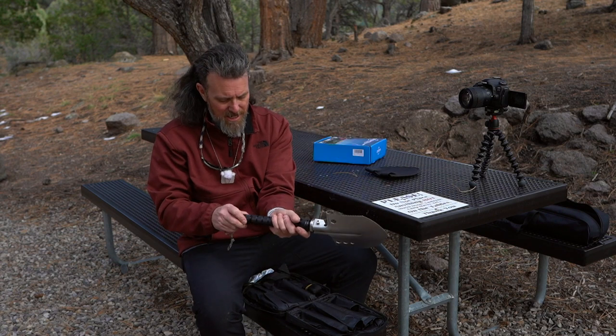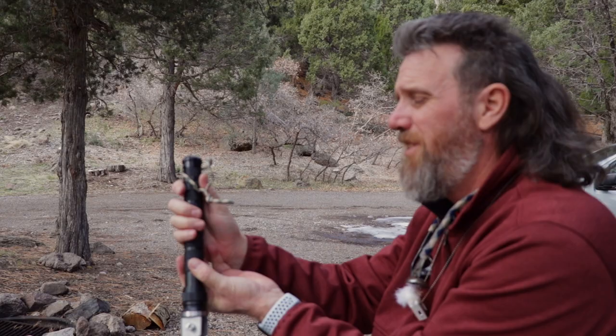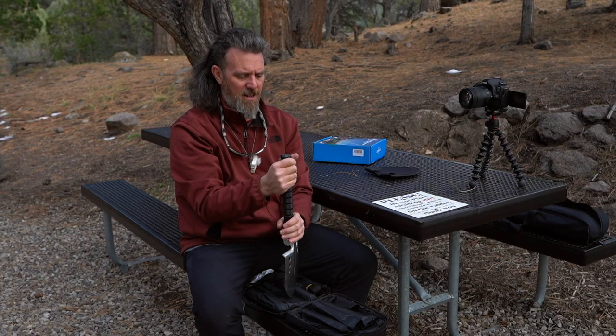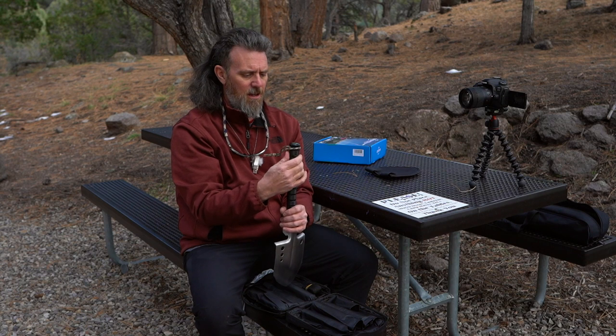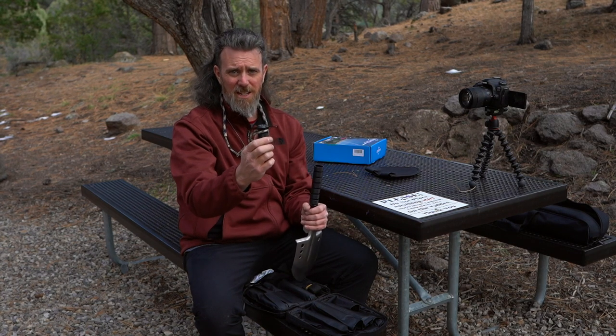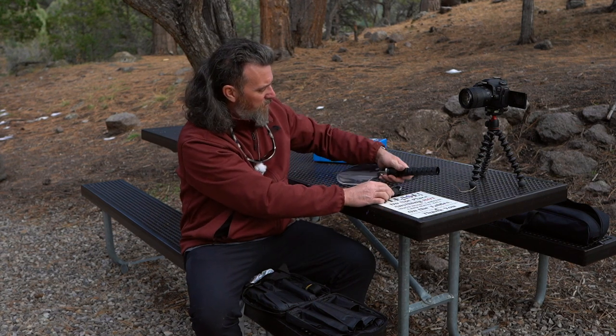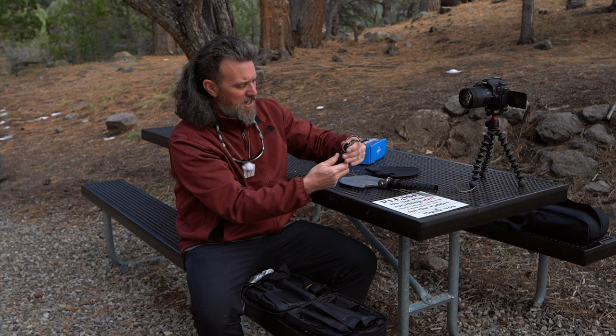You could screw in your handle, which also has a compass on the end of it so you can check that out. The compass does work, but you have to take it off of the shovel — it won't work while it's on the shovel. So you've got a shovel end piece with compass.